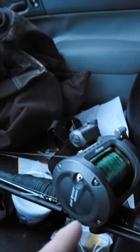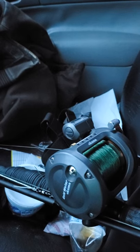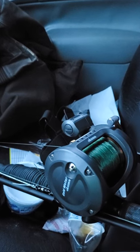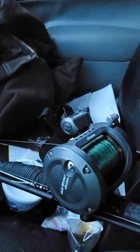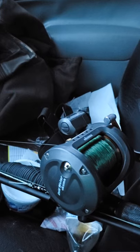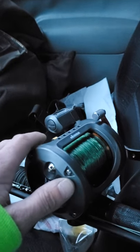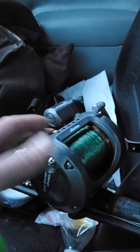Hey everybody! This is a reel I've been using to sturgeon fish. It is an Okuma Coldwater 453D. Gear ratio is 4.2 to 1. I'm running roughly 310 yards, give or take, of 40-pound test line on it.